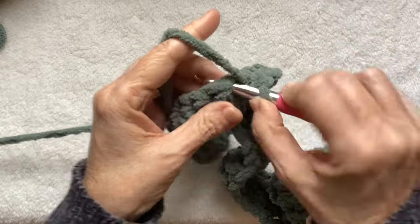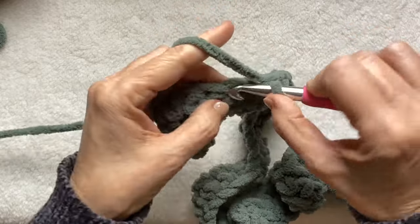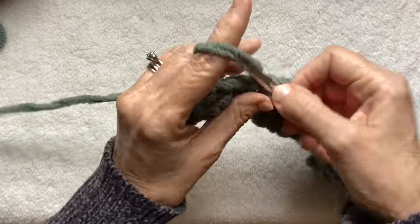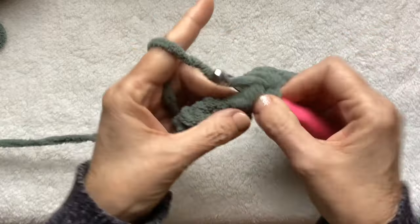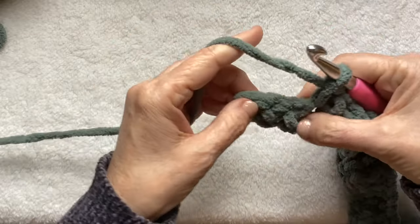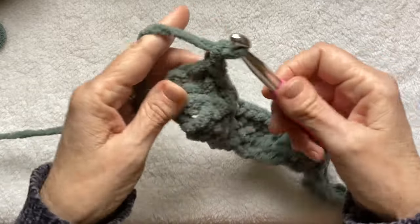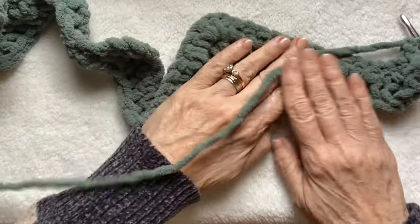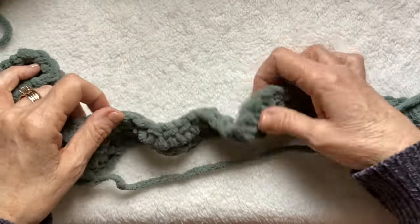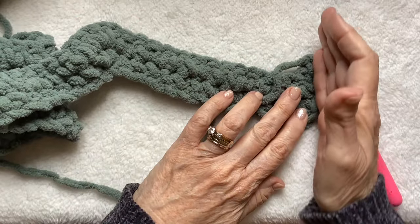Twelve more single crochet: one, two, three, four, five, six, seven, eight, nine, ten, eleven, twelve. You should have three stitches, and I do. Skip one, single crochet into the last two, chain one and turn. You're going to continue this pattern — every row is the same. You can see how the mountains and valleys are really starting to show up now. So pretty. And you can see how the edge will be straightening itself out.